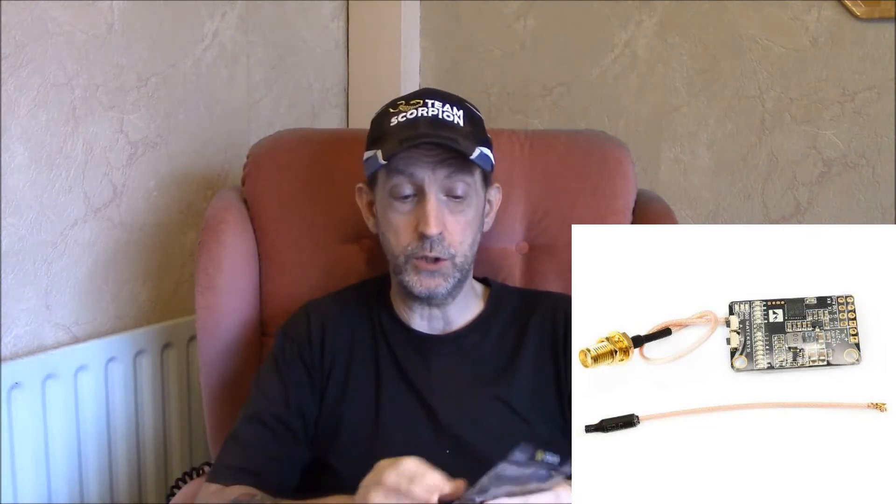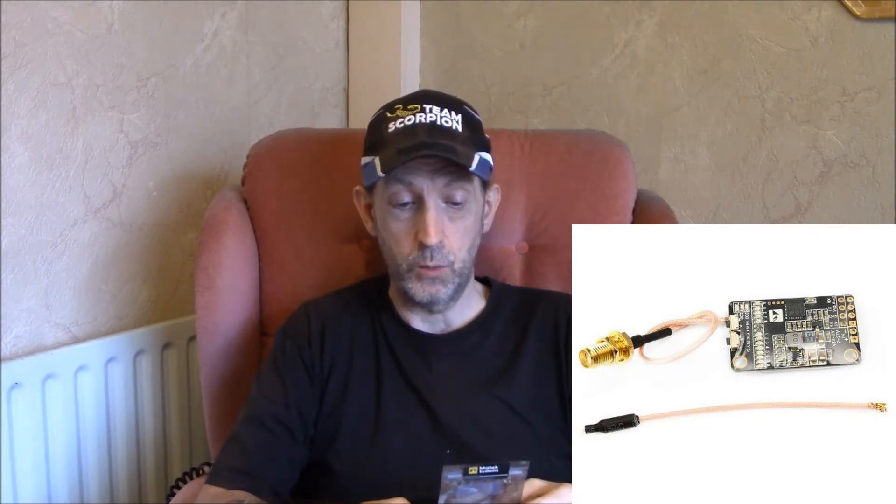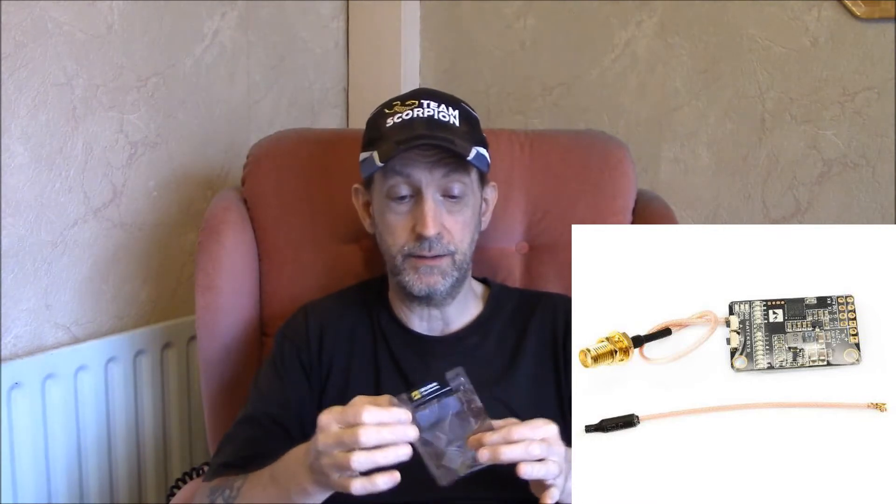Hello pilots and ground crew, welcome back to my channel. Got a brand new product today — when I say brand new, it is because it's the version 2. It's the Matex VTX. I'll put a few pictures up of the older version as we're talking, and now they've brought the V2 out, the newer version. You can see straight away — I haven't even opened the package yet.